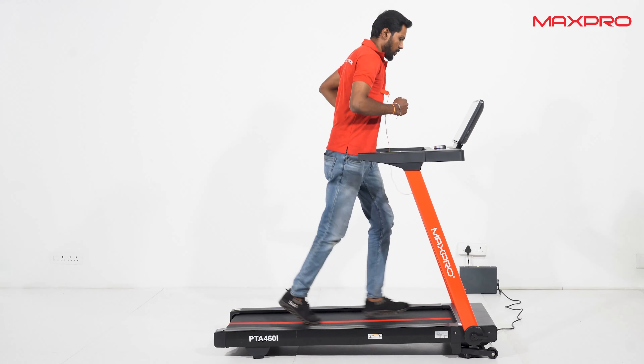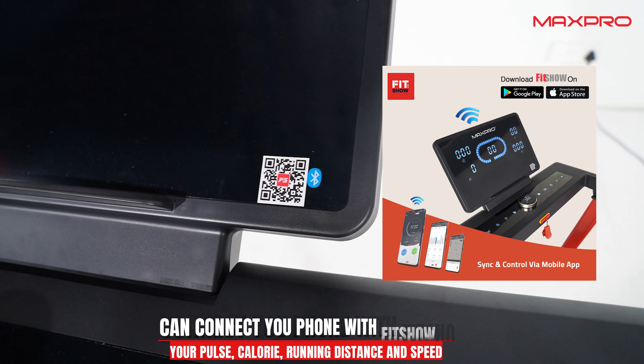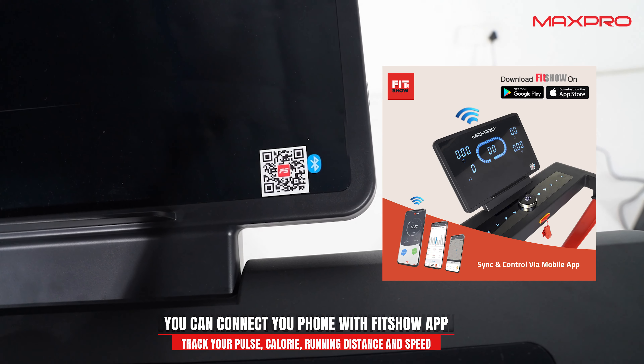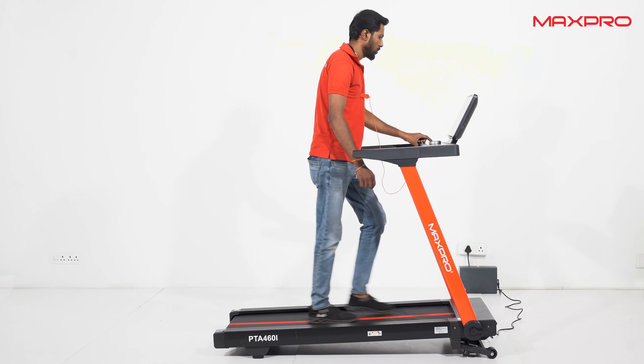15 preset program modes are included. You can track your running time, distance, calorie burn, and pulse rate. You can also increase the incline level to get higher resistance.